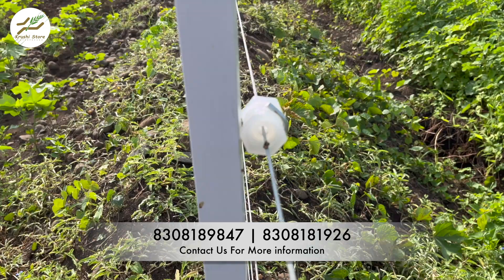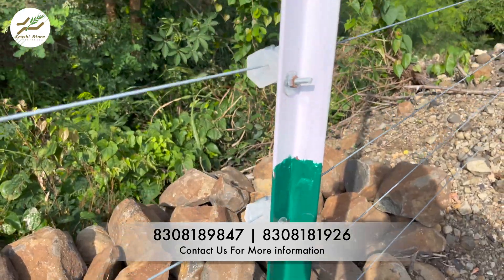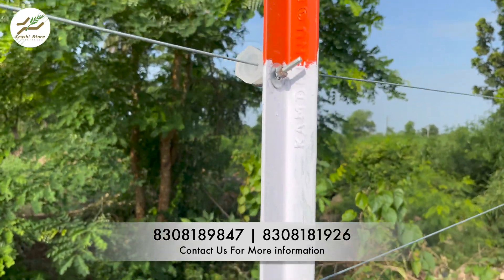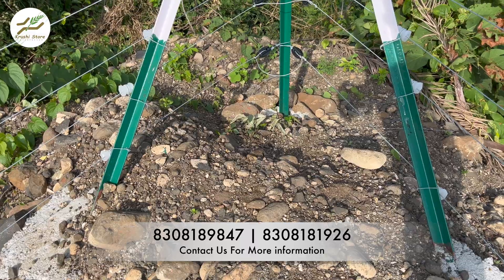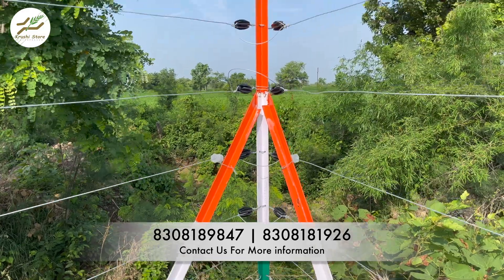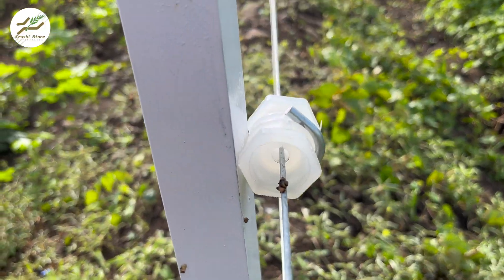MS Angle is susceptible to corrosion when exposed to moisture and other elements. Regularly applying coatings such as red oxide primer and oil-based paint is essential to create a barrier that prevents rust formation. Neglecting maintenance can lead to rust-related issues, compromising the structural integrity of the fencing solution.